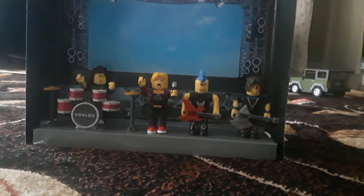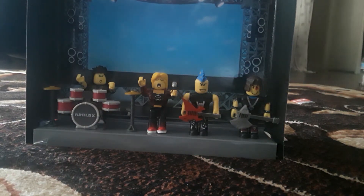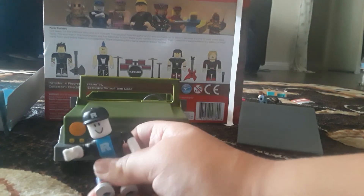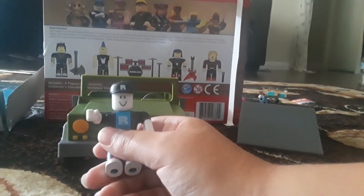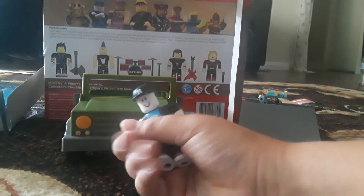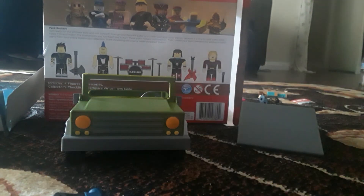All right. There it is — the punk rocker set. Amazing. Not as fun until I do this. As you can hear noises in the background, it's planned. You have no idea how long it took to make this, and now it's just going to get knocked over by the Roblox super fan. That's all we have. Oh my gosh, there's gonna be so many small pieces to clean up. All right, that's all. Goodbye.